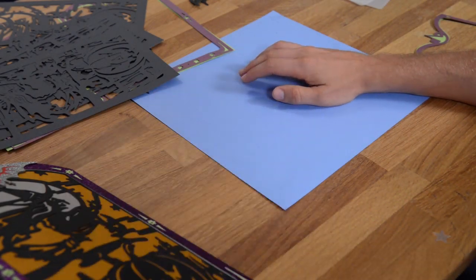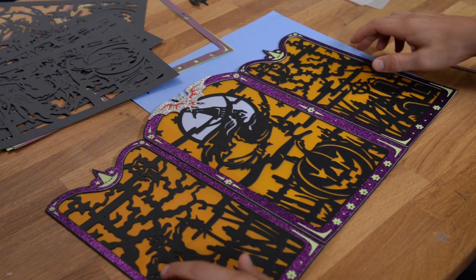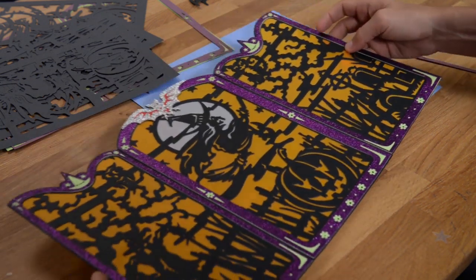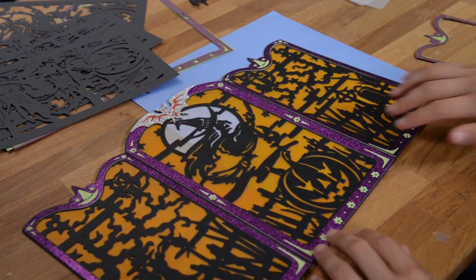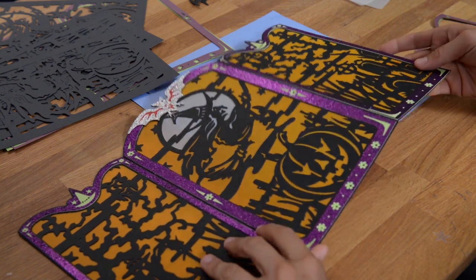In this video, I'm going to show you how to put together our wickedly cool fireplace screen. As you can see here, we did ours in some glitter for the panels, but you can obviously pick whatever colors and whatever papers you want to use.